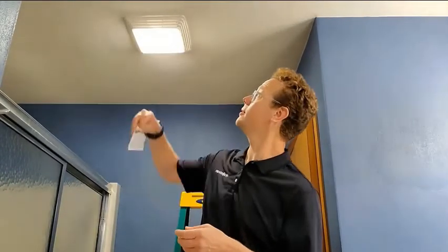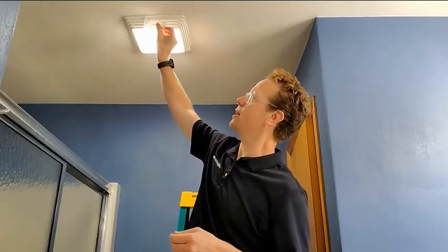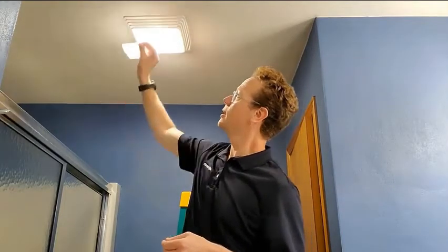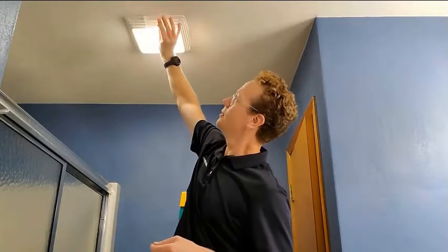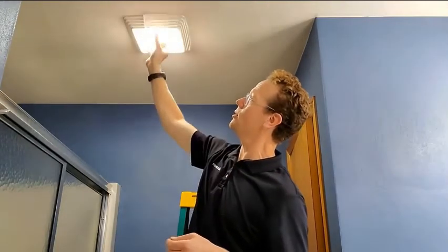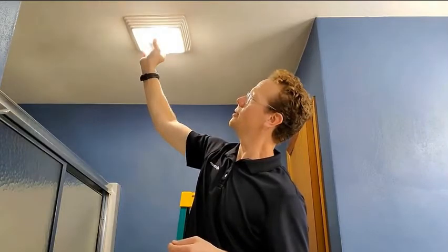Take a piece of toilet paper and put it up to the side of the fan. On this one we can see we don't have a whole lot of suction — we can get it to hold, but there's not much there to it.